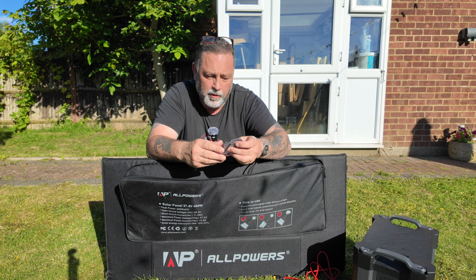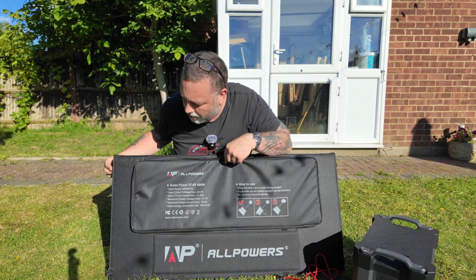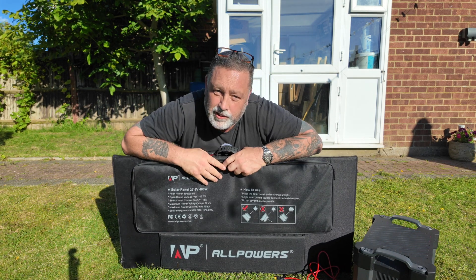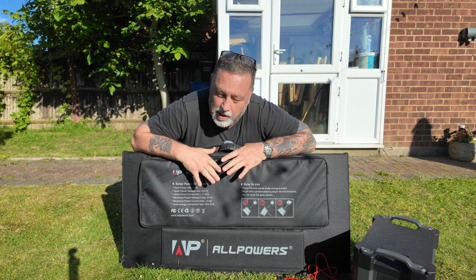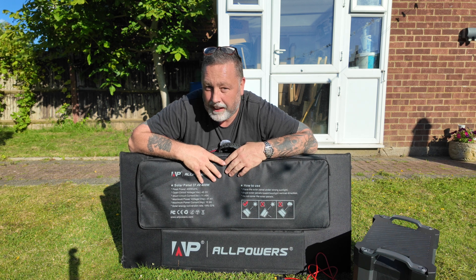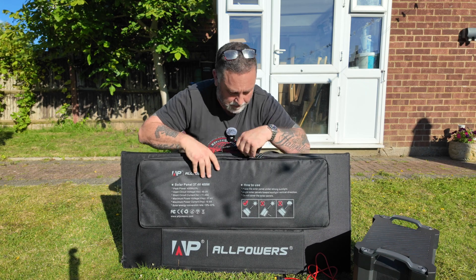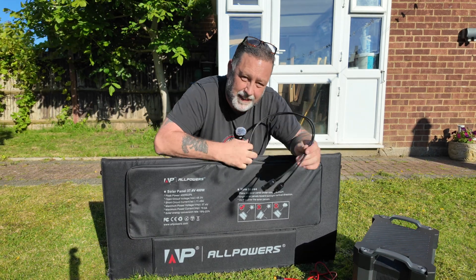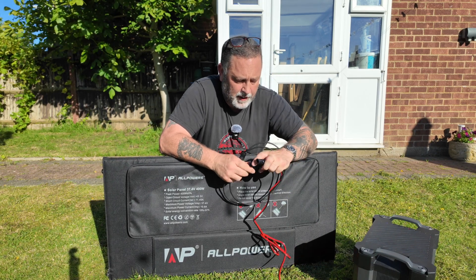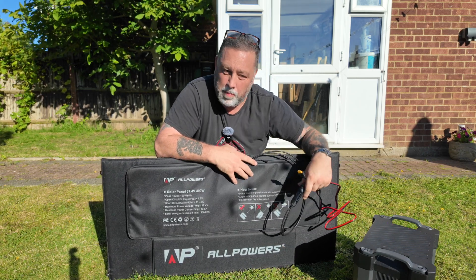Also in the pocket there are some carabiner clips — the panel has little tags on the end so you can hang it up. It'd be useful in my van as extra solar power; I can hang it from the roof rack and dangle it down the side of the van to get more power, which I'll probably be doing. I'll leave the cable poking out the zip so we can plug the XT60 connection into the power pack in a minute.